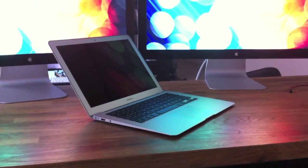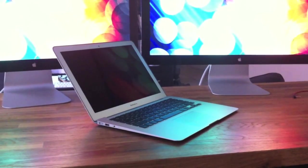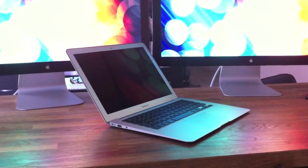Right now I'm running it off my MacBook Pro, both displays. So let's plug the Thunderbolt in and let's see if this will run two displays off one Thunderbolt port. Let's see what happens.